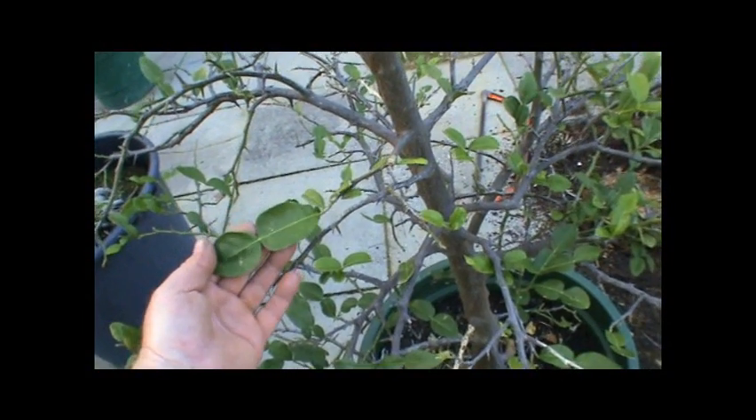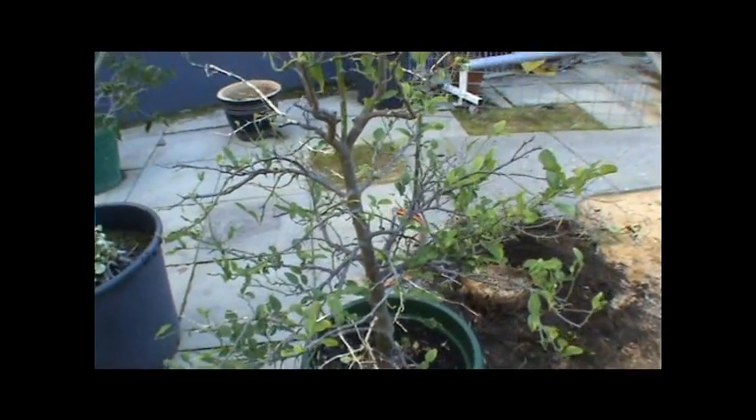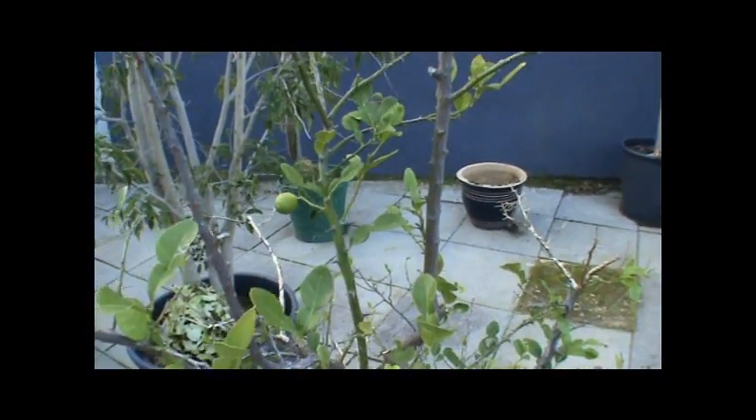See that? End to end — looks like two leaves joined end to end. Used a lot in Asian cooking, Thai cooking specifically. Small fruit, not particularly flavoursome, but has the typical lime flavour.